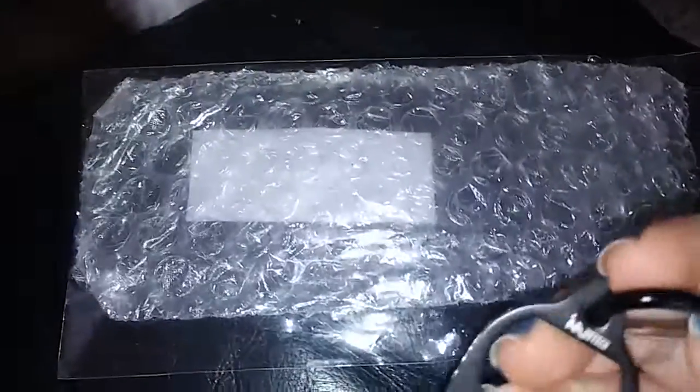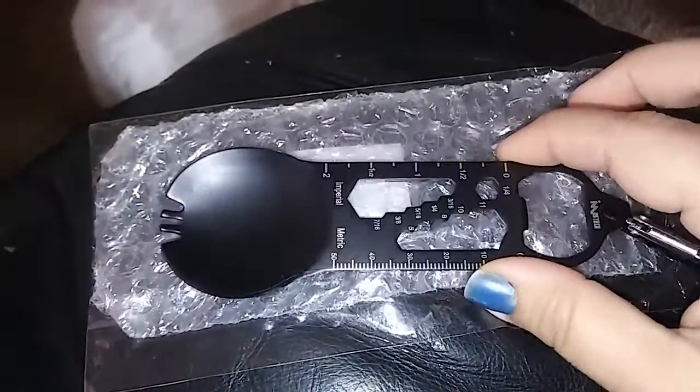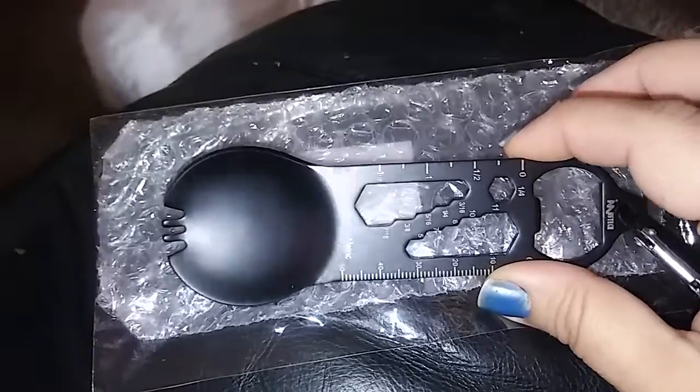It has a little clip here that you have to unscrew. Actually, you just push it down and you can connect it to your keychain or your backpack. If you like to go backpacking, you can connect it to there. But yeah, this thing does quite a bit.